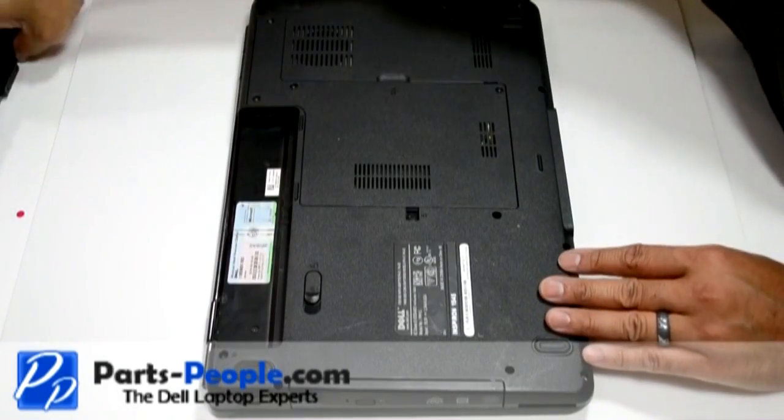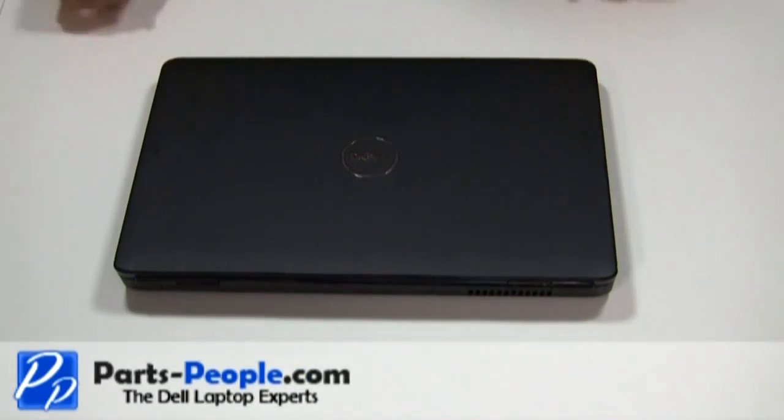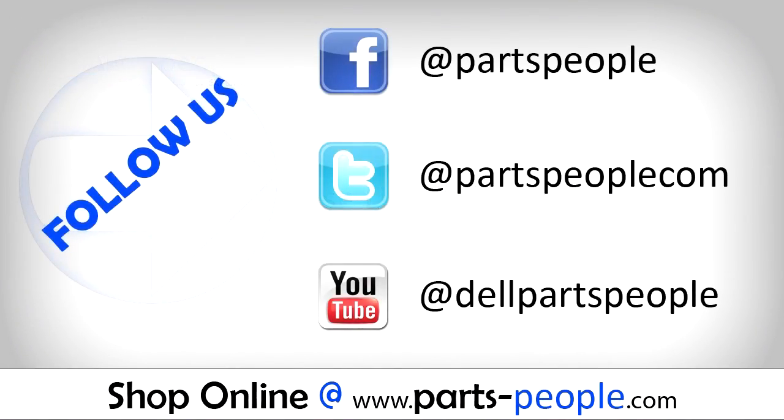And insert the battery. We hope you found this tutorial useful. All parts discussed in this tutorial can be found at partspeople.com.